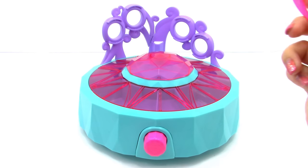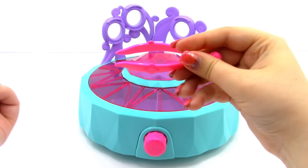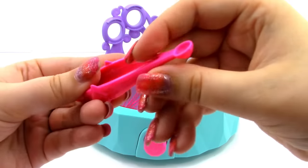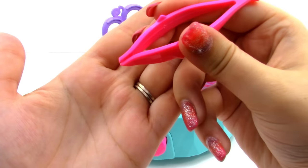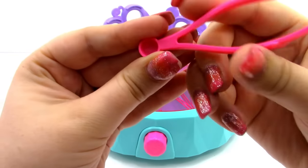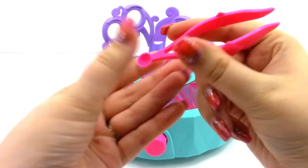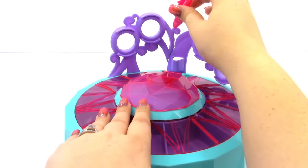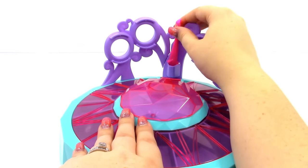Next we have our tweezers. They look really cool — they've got these little diamonds on the side. You can use them as regular tweezers to pick things up by pinching, or you can use the little scoop on the back to scoop up some gems. We're just going to place them right back in the little storage area.